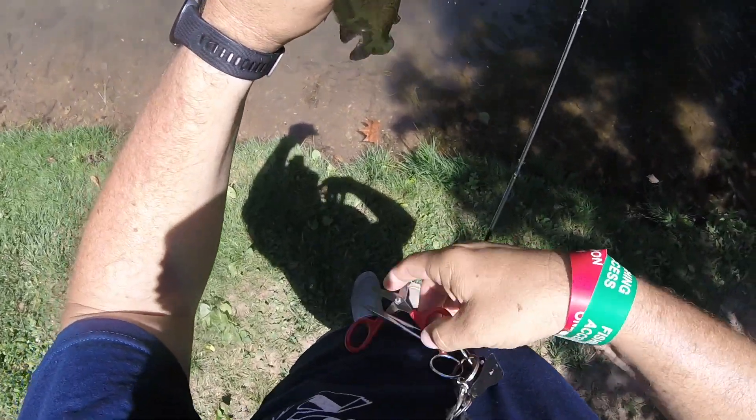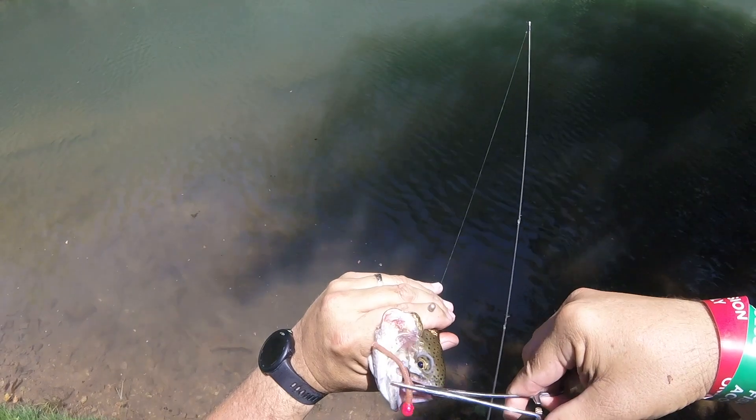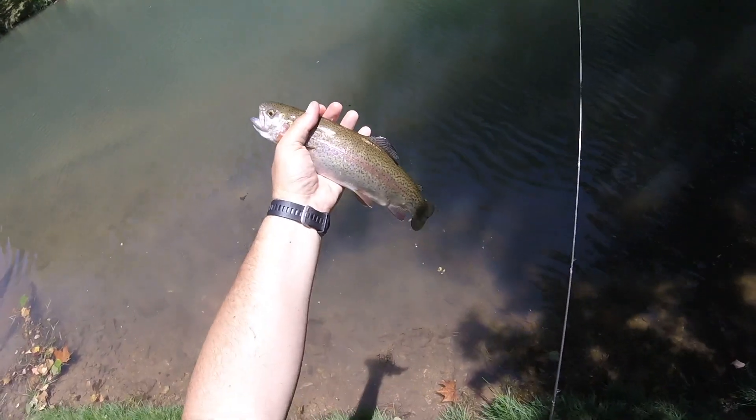Circle hook in the side of the mouth, comes right out. Alright, so that's it for my adventure here at Dogwood Canyon — three rainbow trout caught on a little mouse tail circle hook, catch and release. Twenty dollars, not a bad deal. It's always fun to get out. Tight lines, see you later.